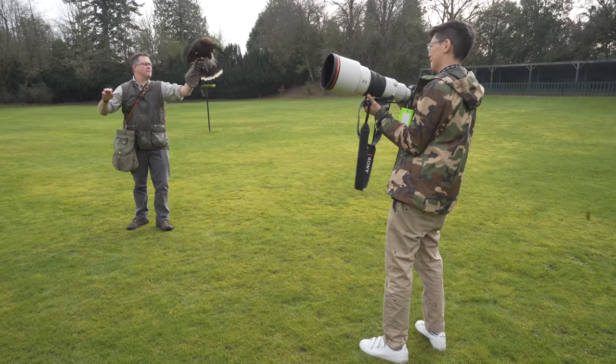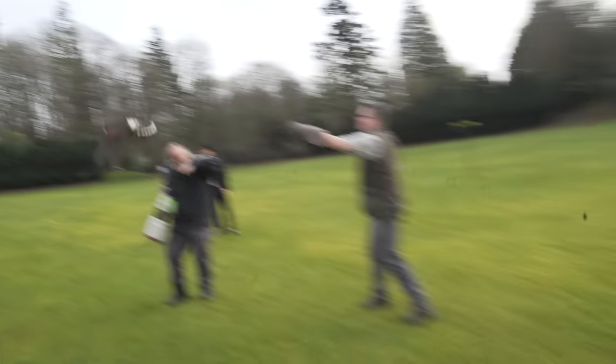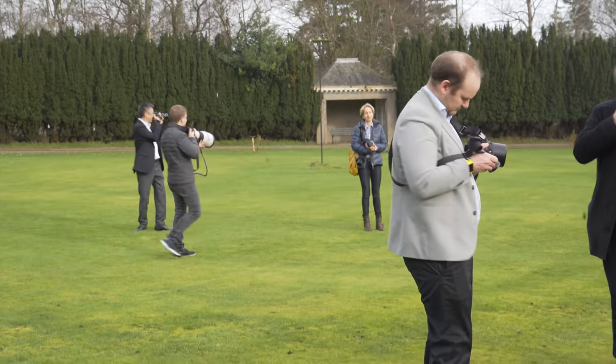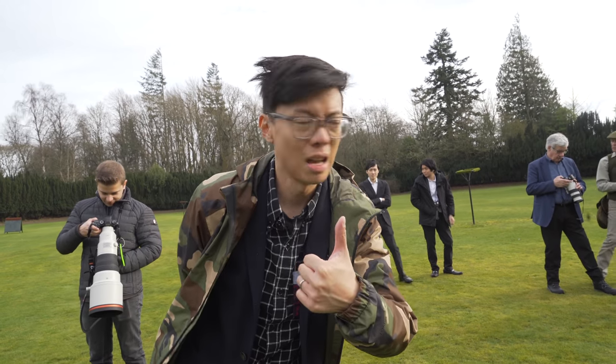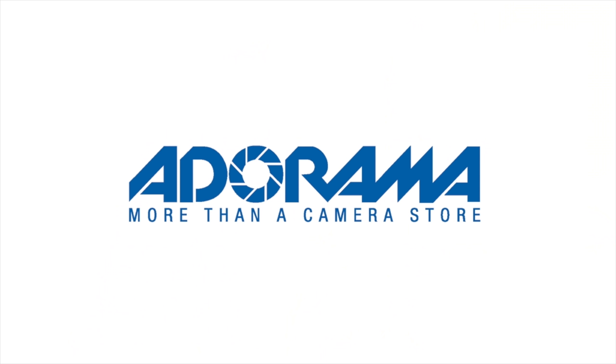Almost as intense as having a falcon drone at your head. Anyway, that's it — big thank you to Adorama for supporting this channel, my official affiliate link sponsor partner. If you fancy new gear, affiliate links help support this channel, but no pressure. Content is here for your information and entertainment. Thanks for watching, see you again.